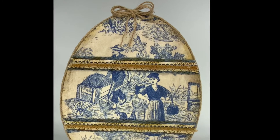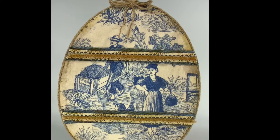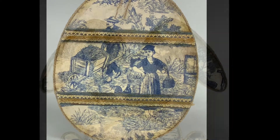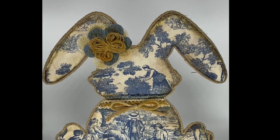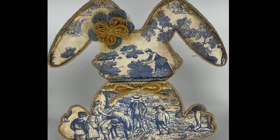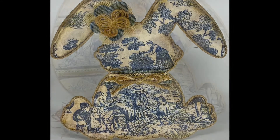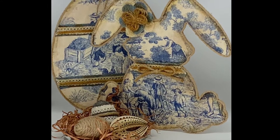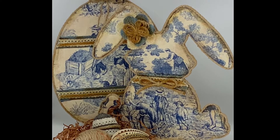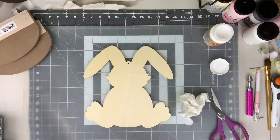Welcome back everybody to Witchcraft with the Arthritic Artisan. My name is Sandra. Today we're going to be taking some ordinary wood cutouts, adding some fabric, and making some French country chic farmhouse Easter and spring decor for your home. Stick around and let's get started.